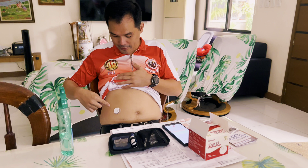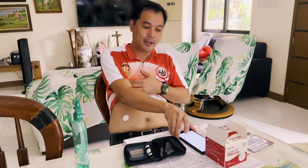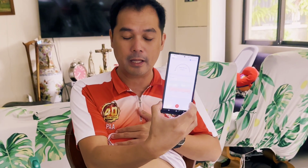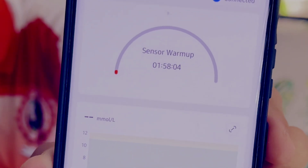Okay guys, I already installed the sensor on my tummy — it's very easy. There's a very user-friendly tutorial on the app on how to install it. So now the sensor is warming up; I won't be able to measure immediately. The warm-up takes about two hours.